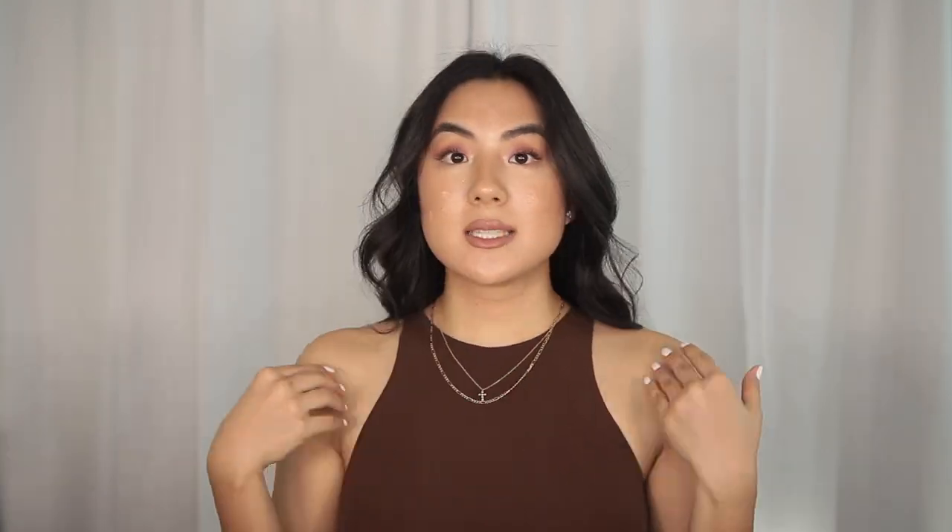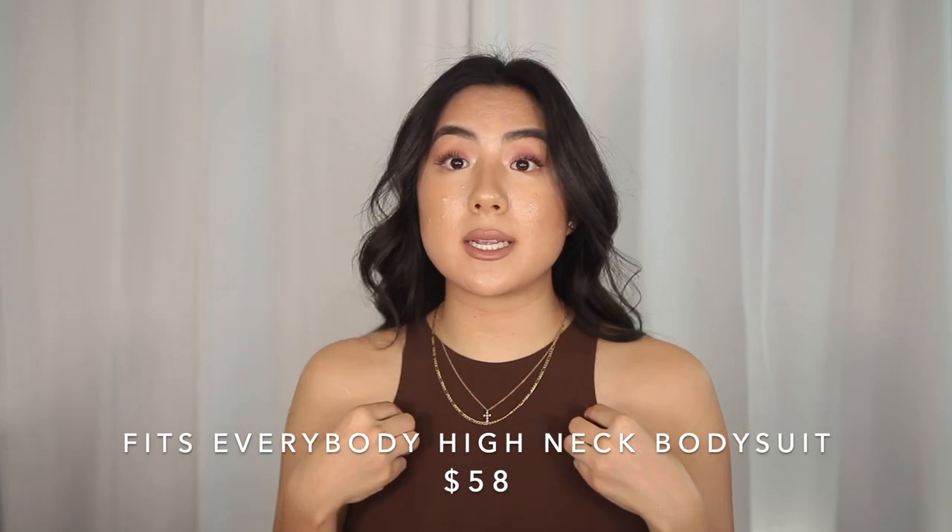I wanted to show you guys the difference between Sienna and Ochre. Today I'm wearing the Fits Everybody tank bodysuit in Cocoa in a size small. Other bodysuits I have in this shape have a lining underneath and you can see that line if your chest doesn't fit the actual shape of the bodysuit. This style is so stretchy and comfortable — probably by far one of my favorite bodysuits. It's super flattering on the neck, the cut is really beautiful, and it has really great coverage for my chest. I'm not wearing anything underneath.